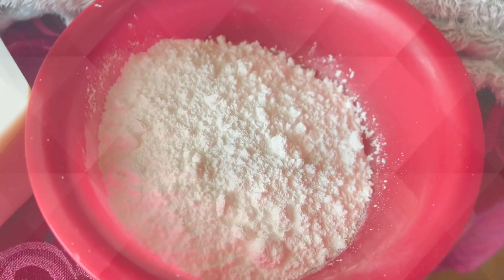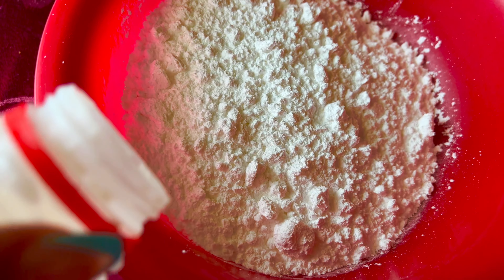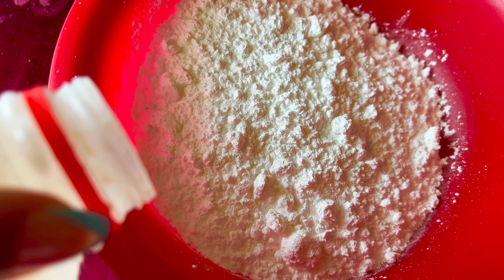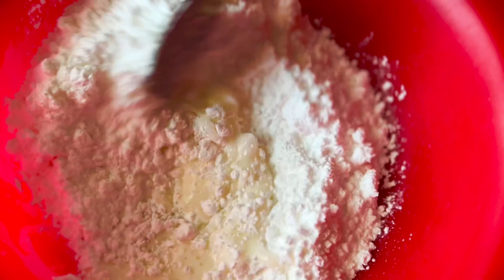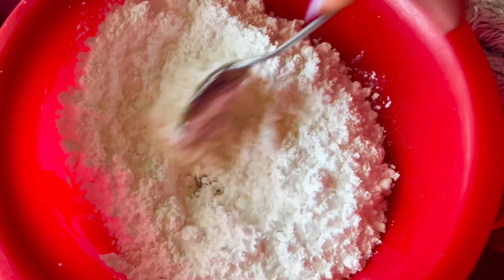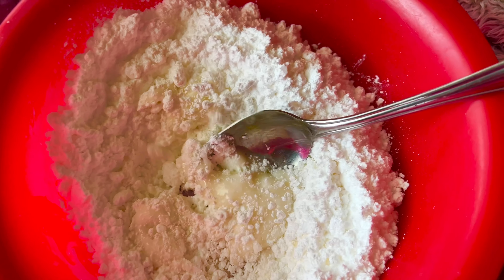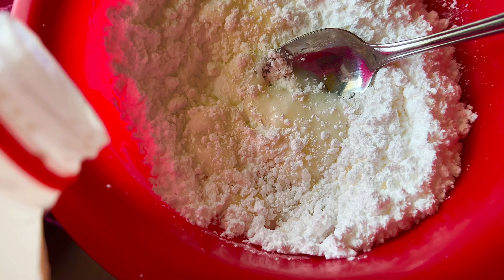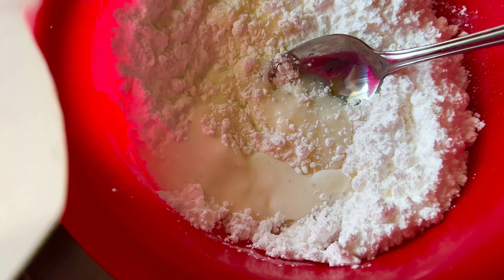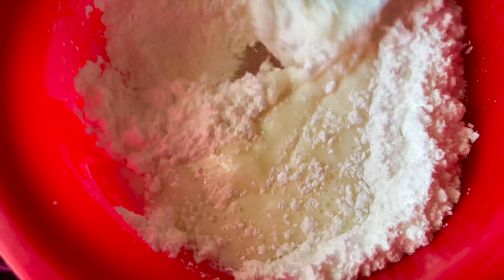So you want to start with one and a half cups of powdered sugar. Then you're going to add in about four tablespoons of milk. You don't want your glaze to be very runny, so I like to add two tablespoons at a time. If you notice it needs a little more liquid, that's when you'll add the other two tablespoons of milk. If your mixture has gotten a little too liquidy, all you do is add more powdered sugar to balance it out.